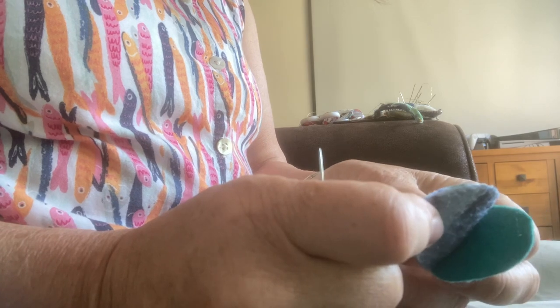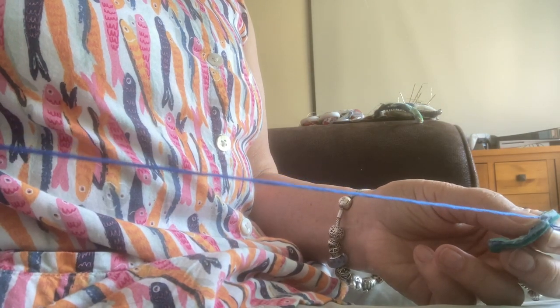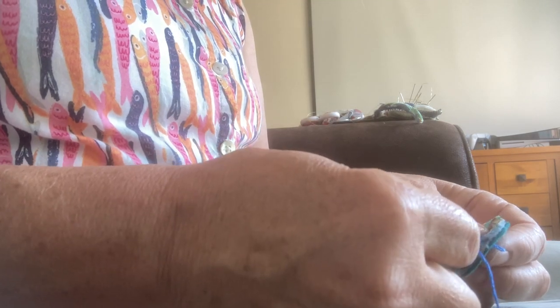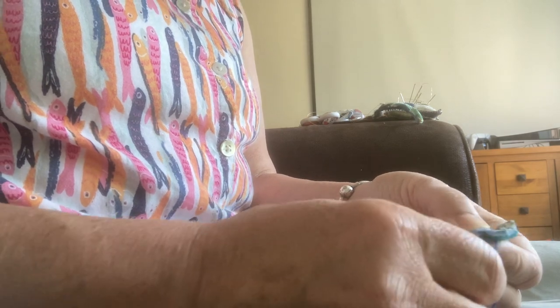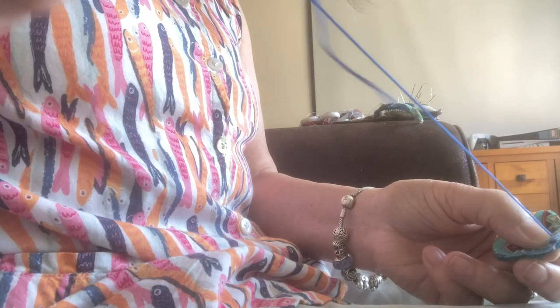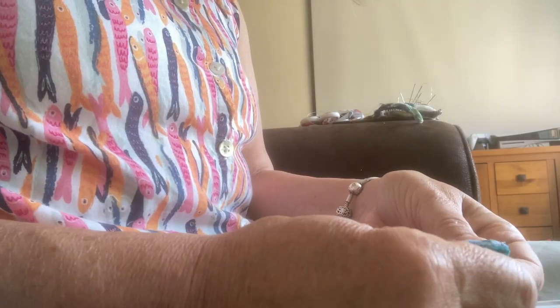I've got the three layers, and then it's just a case of slow stitching. Any stitch goes — big, small, a running stitch. If you know embroidery stitches, do that. To start off, just go in and out in the same place for a few. Or you can tie a knot.